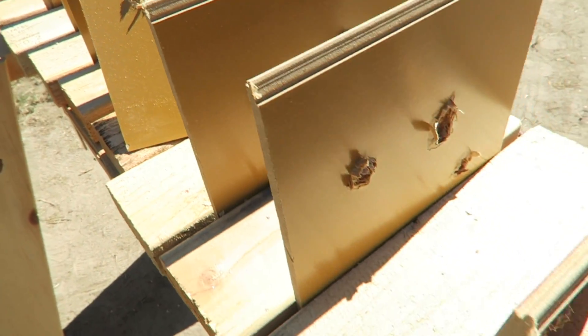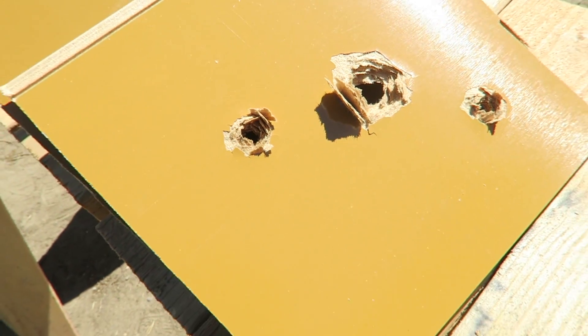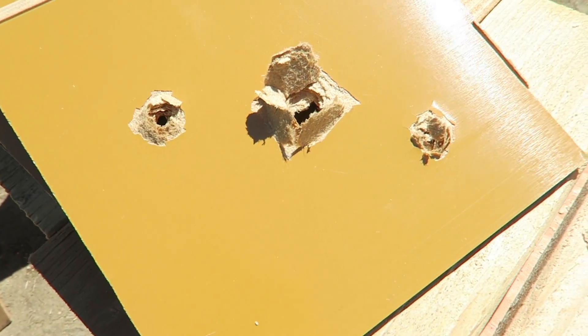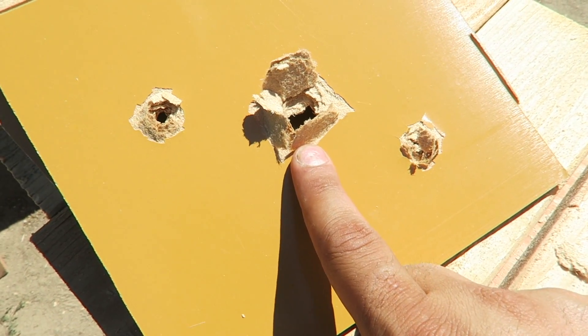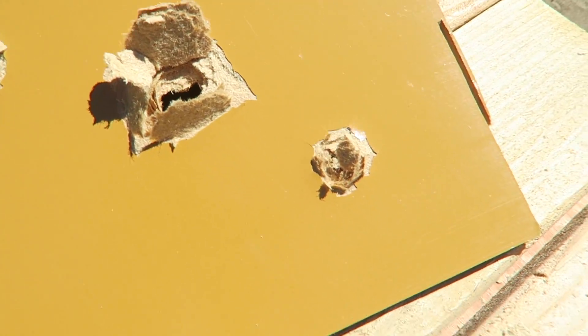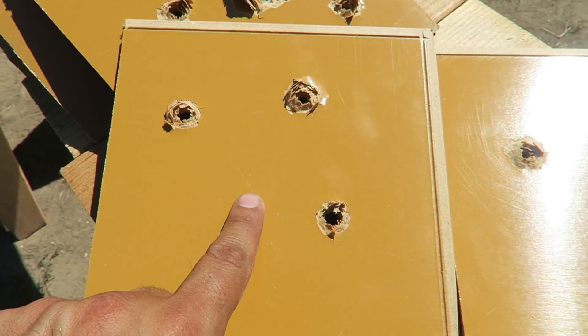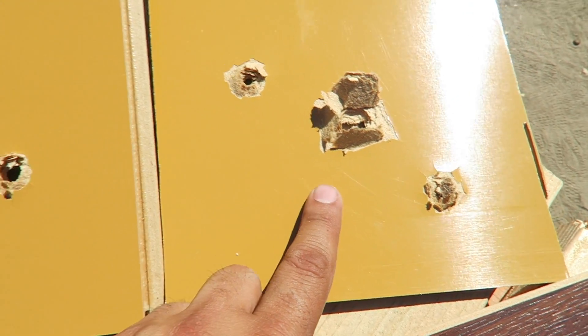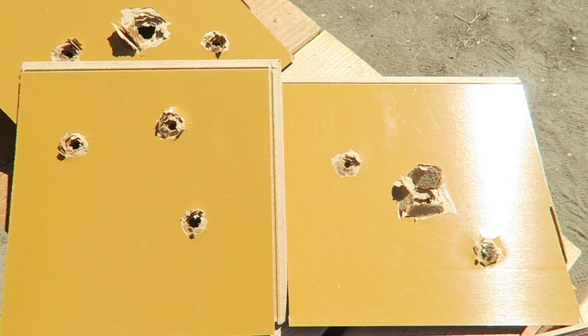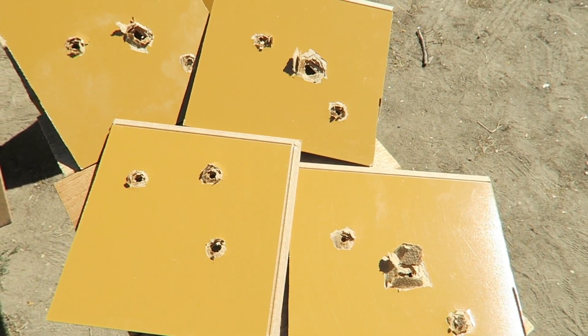The hole keeps getting bigger as you go through the boards. This was our hollow point and that was our full metal jacket. Let me compare it — this was our first board, this is one of our last boards. See the difference? Those were your results — I hope you guys enjoyed watching that.